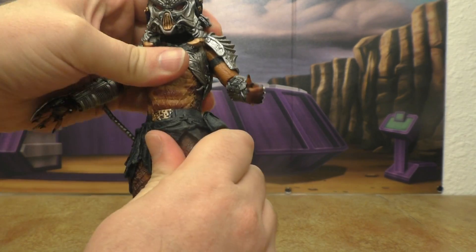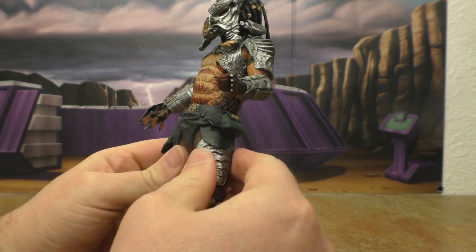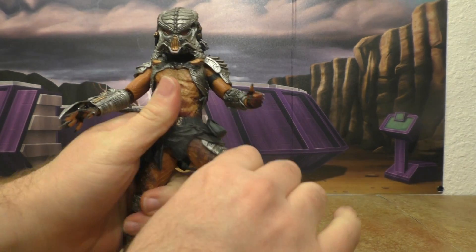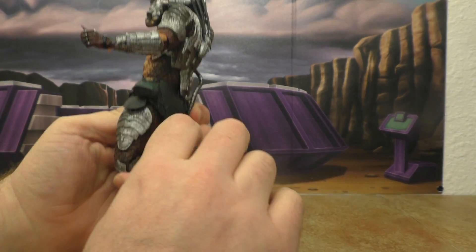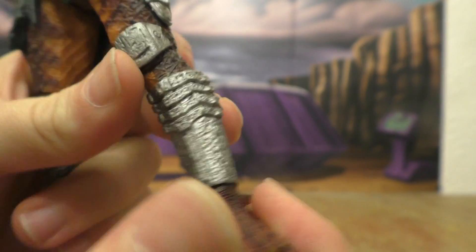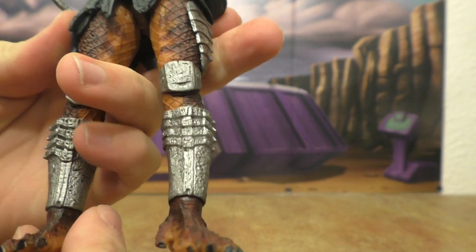The waist is on a ball joint — it goes side to side, up and down, with a little ab crunch. The skirting and knee pads are soft plastic. Hips are on universal joints — they go up and back and out quite a ways. There's a double-bend knee, a little swivel at the thigh, and the foot is also on a ball joint. There's some paint slop on the foot and a couple other spots.